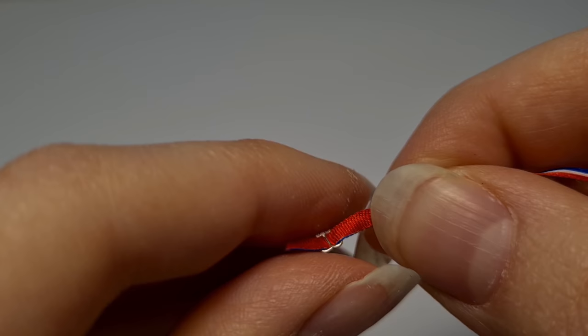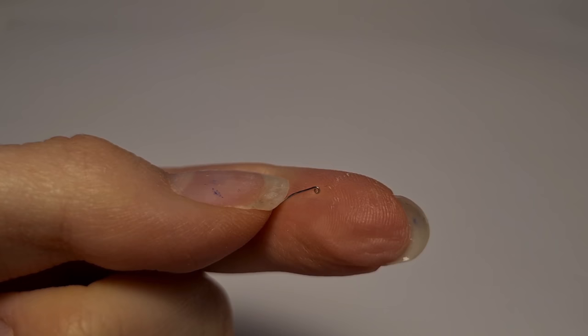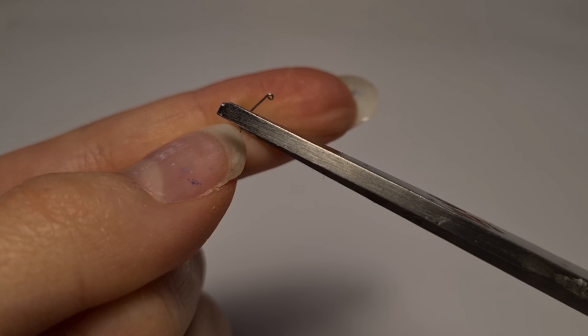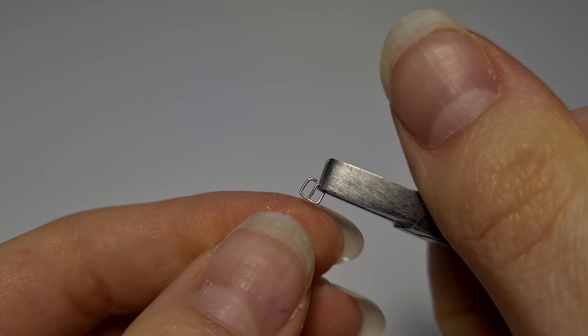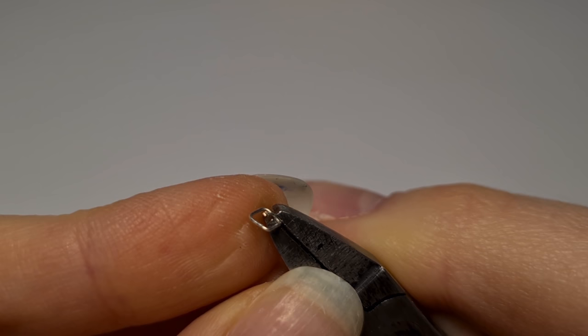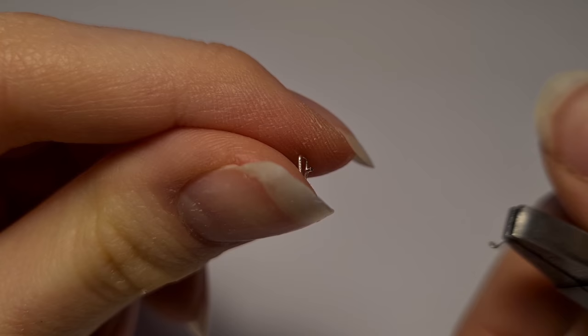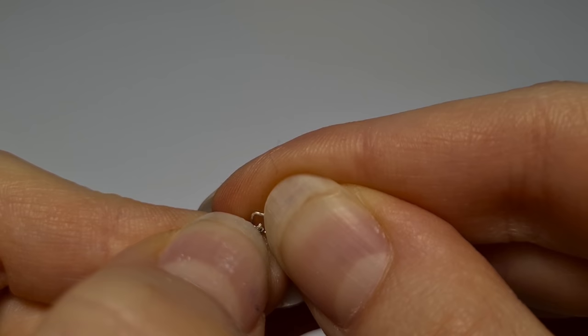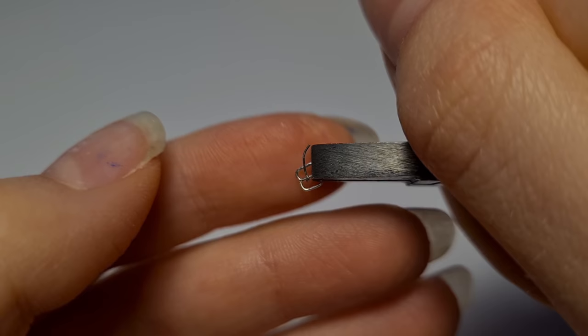Next I'm switching to my 0.3 millimeter wire and a thinner pair of tweezers. To make the tongue for the tongue buckles, I'm going to make a tiny loop at the end of the wire. Then snip it off making sure it's a little bit longer than your buckle. To add the tongue to your buckle, you want to bend the middle part of your buckle up a little bit like this. Then place the tongue on the part that is sticking out. When you've done that, bend the middle part back down so the tongue can't go anywhere. And your buckle is done.